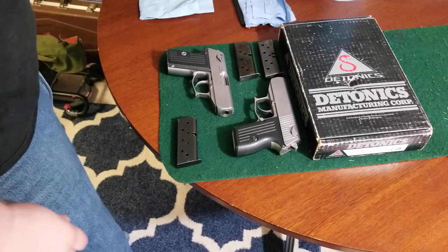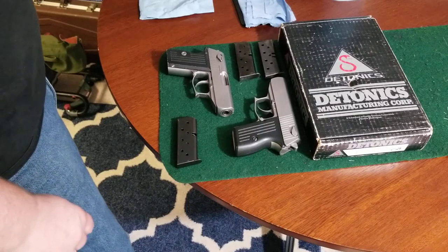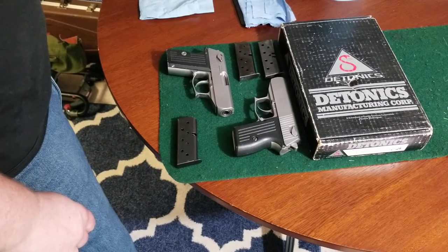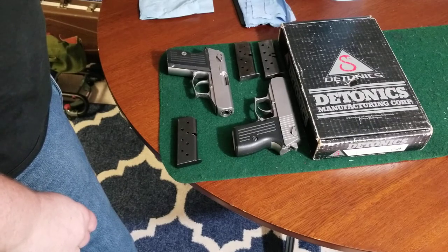Hello YouTube! Thanks for clicking on the link. I'm just going to do a quick video of my disassembly procedure for the Daytonix Pocket 9 9mm pistol.